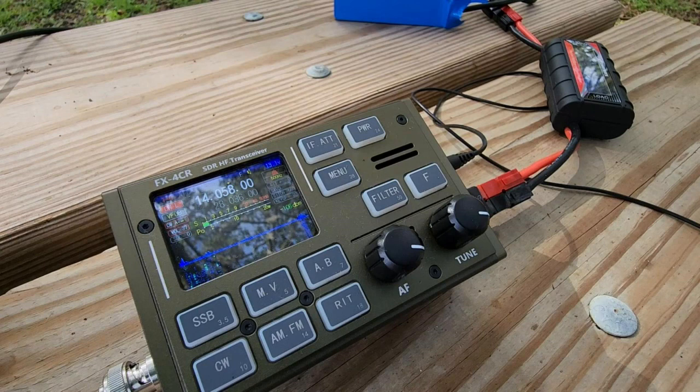When the video starts, you're going to hear me signing off with Victor 31 Yankee Bravo. He called me while I was activating a park, and we exchanged reports. I'm signing off with him when the video starts, and after doing that, I call CQ.